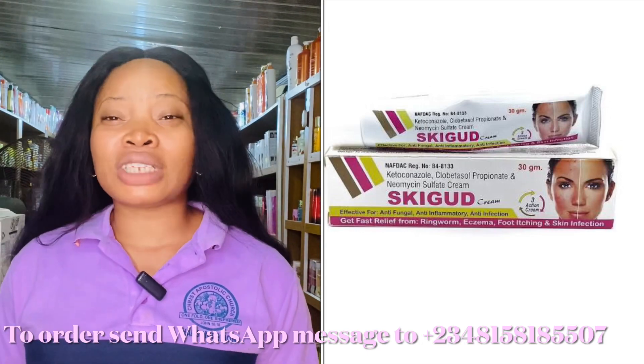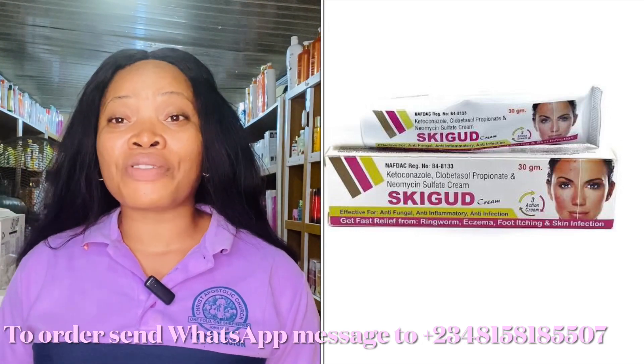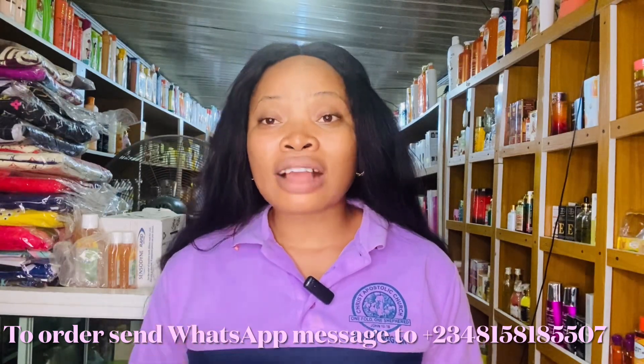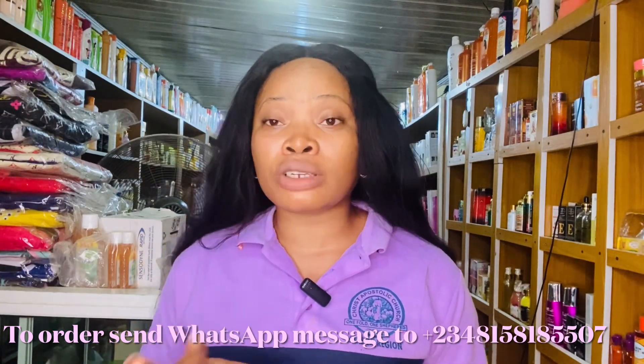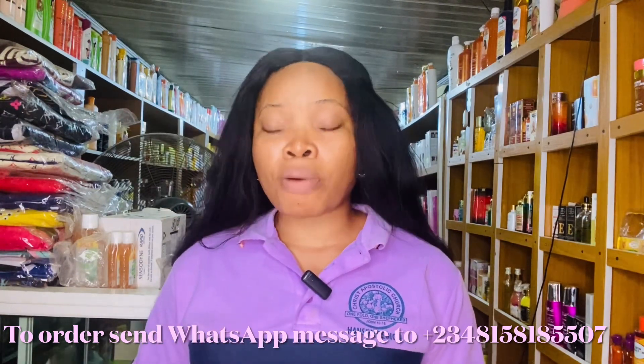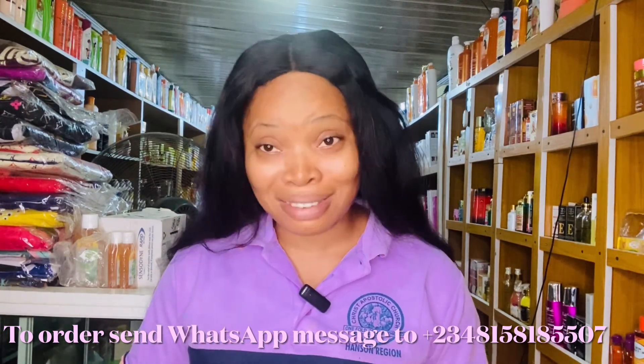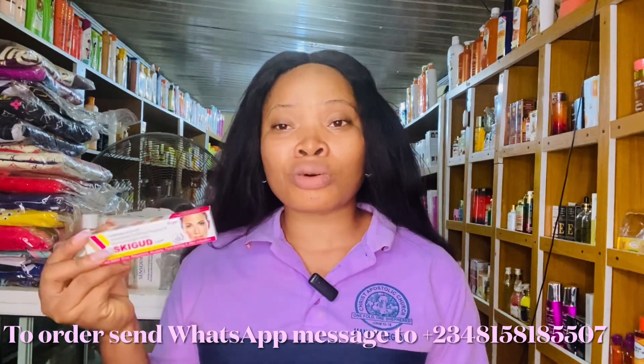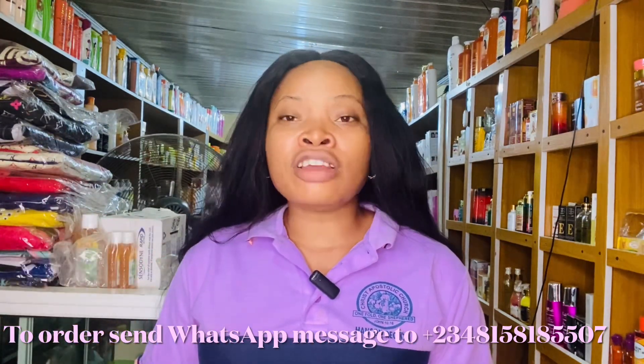If you have eczema on your back or any part of your body, you can use this product. For those who are confused about what reaction is — reactions that appear on your skin when you use a new product can come in the form of rashes or eczema. If you're having any of these issues, you can use Skin Good or any of the tubes discussed.